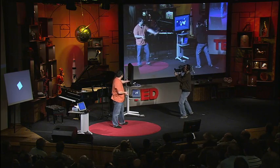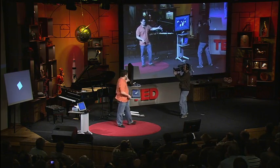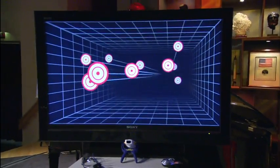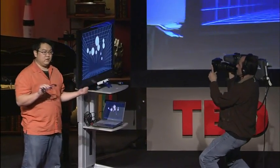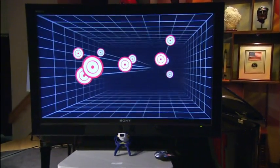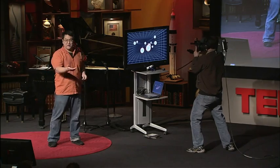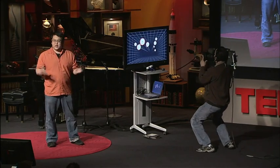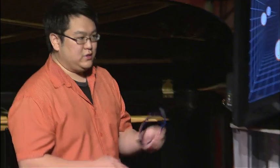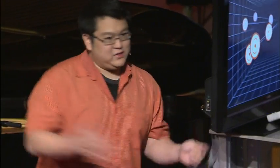This has actually been a little bit startling to the game development community, because this is about $10 of additional hardware if you already have a Nintendo Wii. I'm looking forward to seeing some games with it. Lewis Castle, sitting down there, last week announced that Electronic Arts, one of the largest game publishers, is releasing a game in May that has a little Easter egg feature for supporting this type of head tracking. So in less than five months, it went from a prototype in my lab to a major commercial product.